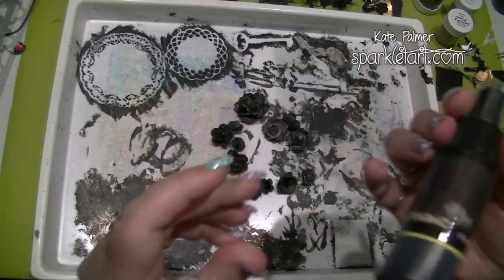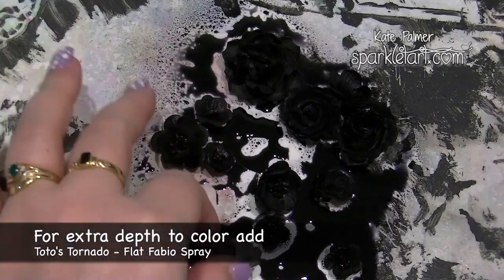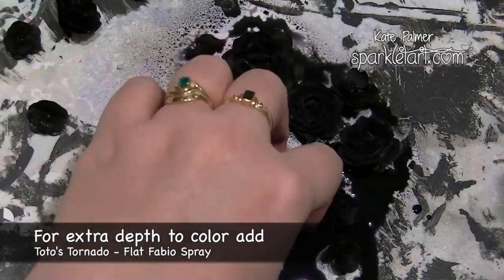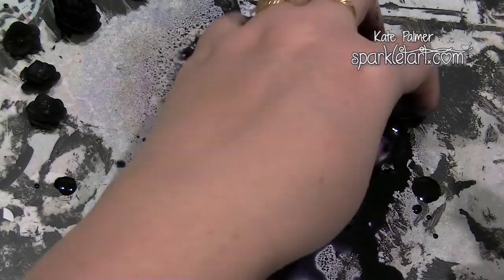For a little extra depth I'm adding Toto's Tornado Black, and I'm only adding this to the flowers. You can see immediately the difference it makes — it dries that rich black colour, giving me a couple of varieties of black. This will be my ultimate black.